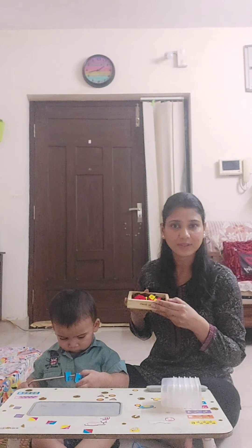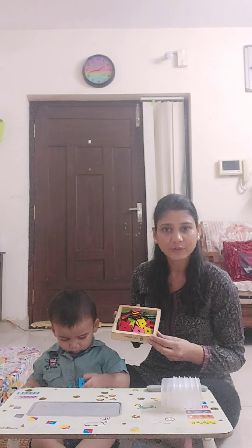In my last video, I showed you a Buddha block which is a multiple learning toy. Today also I am going to show you a multiple learning toy. This is the one — Jio beads. It comes with 50 pieces divided into 10 shapes and 4 colors, and it comes along with a string.